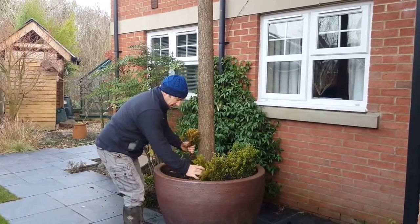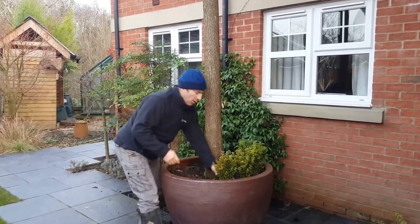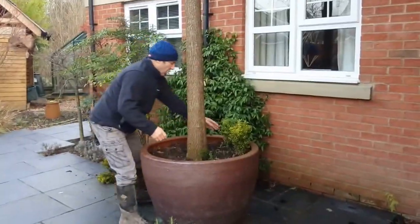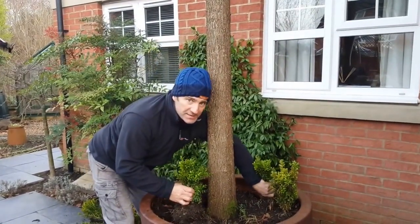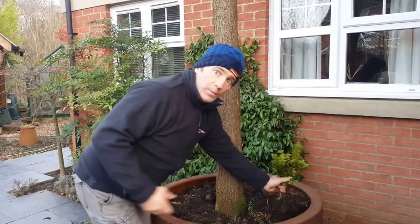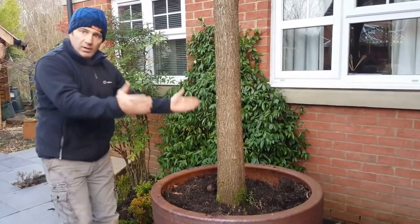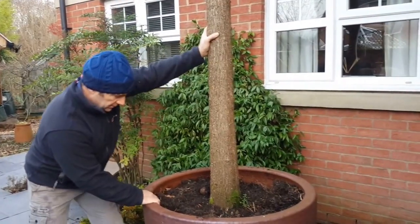We're going to take these top plants out now and try to save them. We're going to take the tree out of the pot and use the digger to do it. Hopefully, because of the shape of the pot, it should be a lot easier to get out this time.